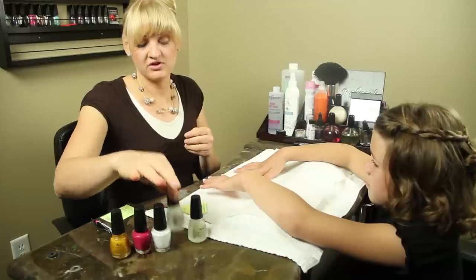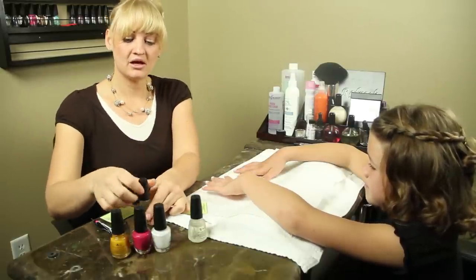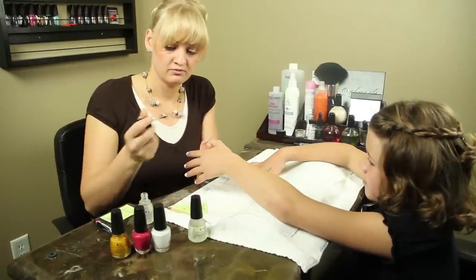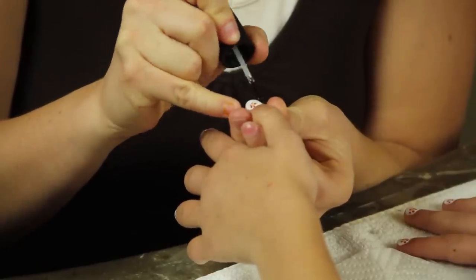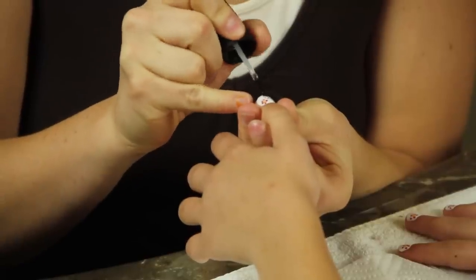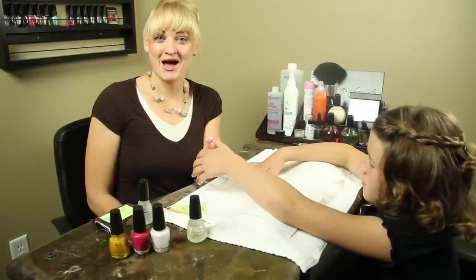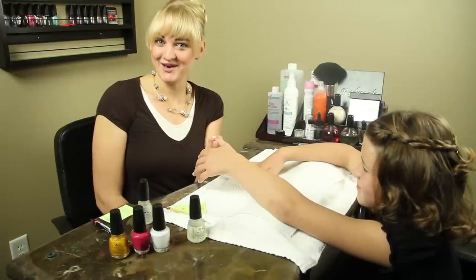To finish your service, you're going to want a clear top coat. This is going to seal the nail art, making it last longer and adding desired shine. Brush that evenly onto the nail and let that dry for a full 60 seconds. And there you have a beautiful, simple flower, which is a child nail art. Enjoy!